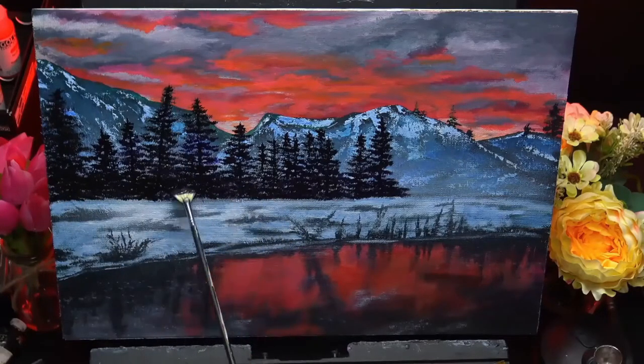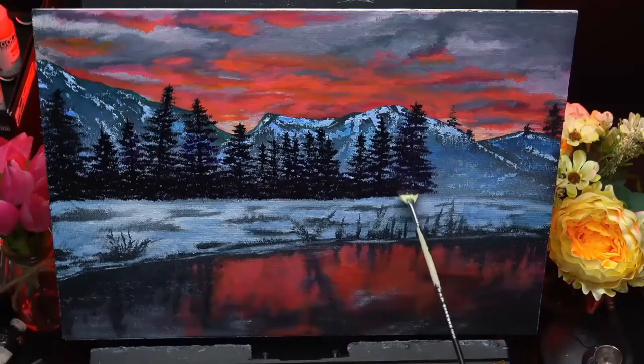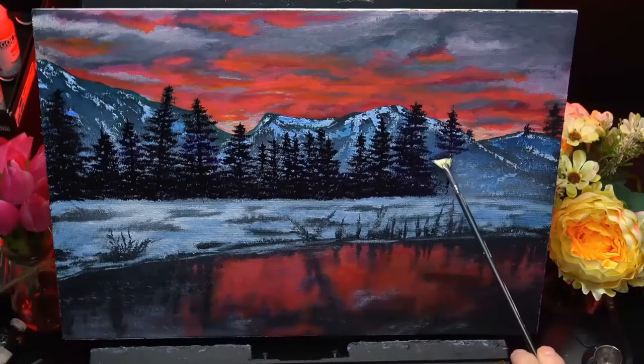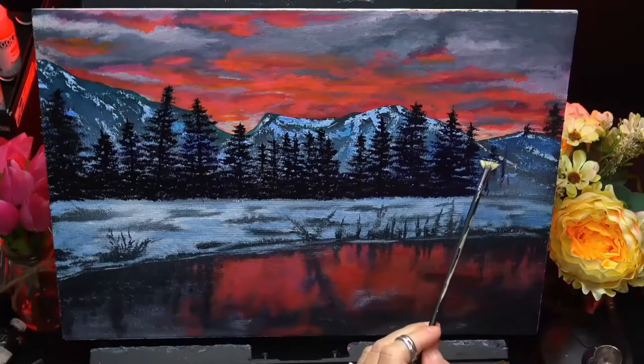You don't have to use an airbrush — you could just use some mixing white and do a quick layer over to get the same effect. It was just easier for me because my airbrush was already there ready to give it a quick spray.